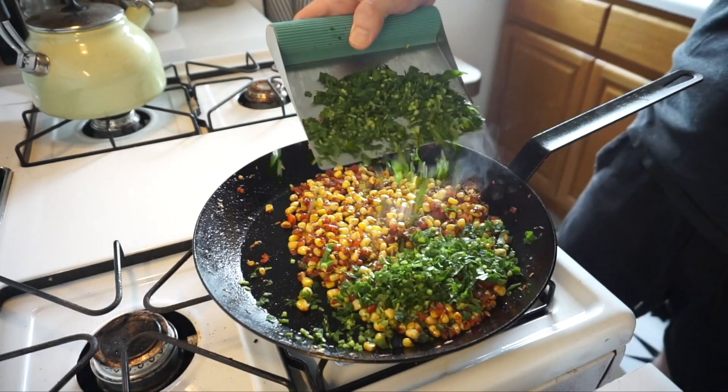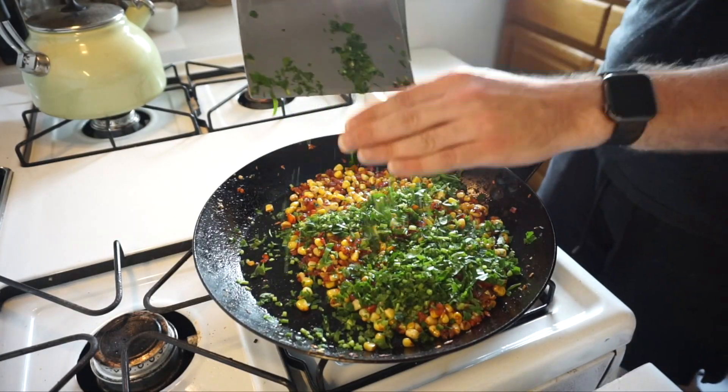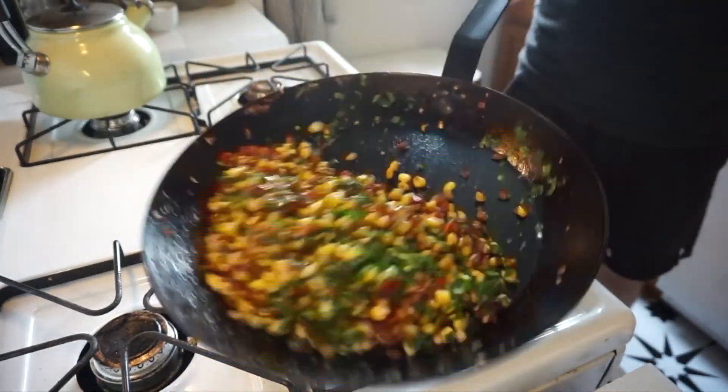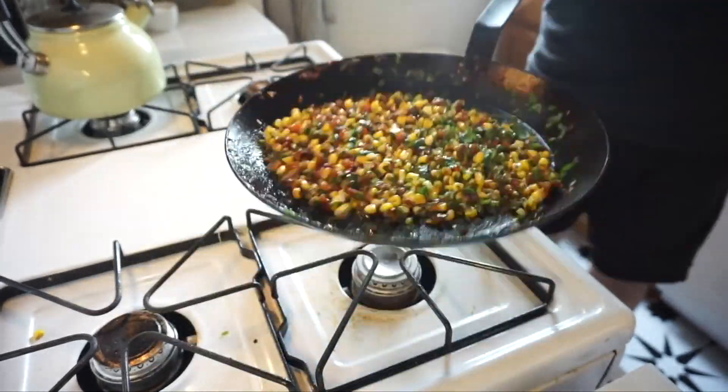Grab your parsley — this is just for the end, so when your corn is almost done throw it all in there, toss it up and incorporate it, then you can go ahead and shut that fire off.